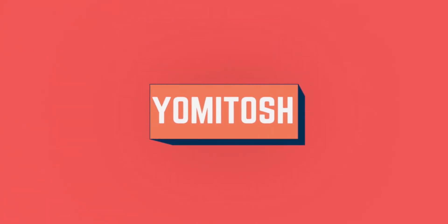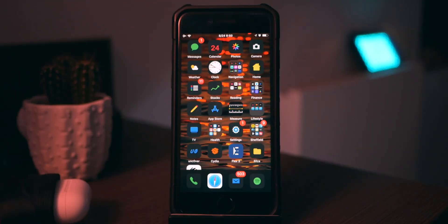How's it going guys, Yungtosh here and I've got more jailbreak tweaks to show you, so we'll just get straight right into it.